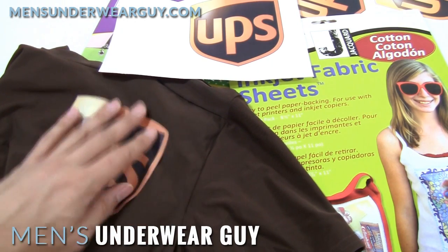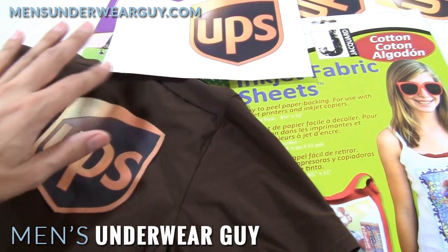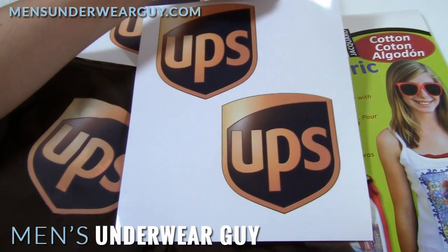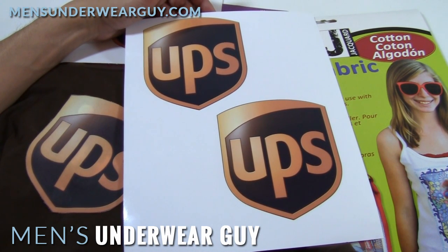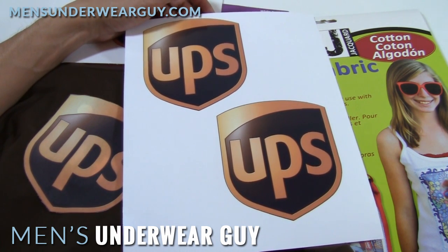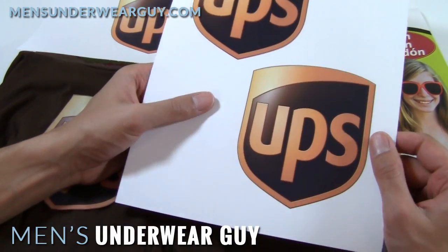Once you have your shirt, you're going to want to figure out how you can get this logo on it. In a simple way, you could just print the UPS logo on photo paper or any other kind of paper and just use some strong adhesive. The challenge with that is that the fabric is going to move with your body, especially if you go with a more skin-tight version, and it's going to crinkle and get kind of messed up because it's paper and it doesn't really fold well.